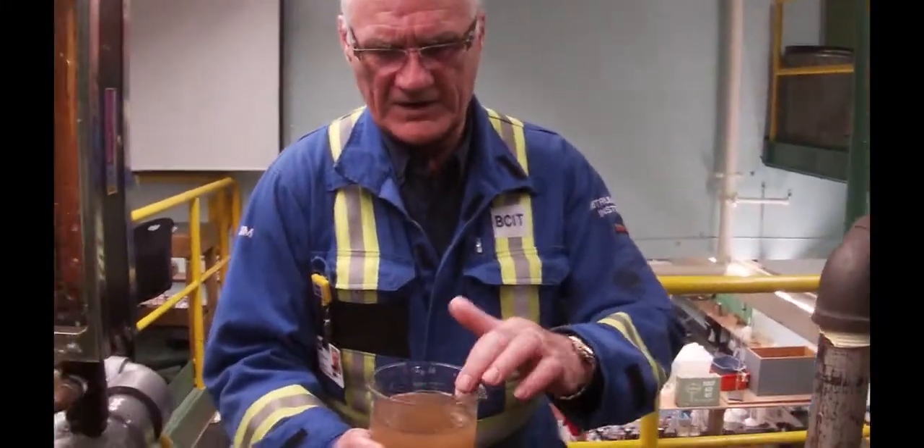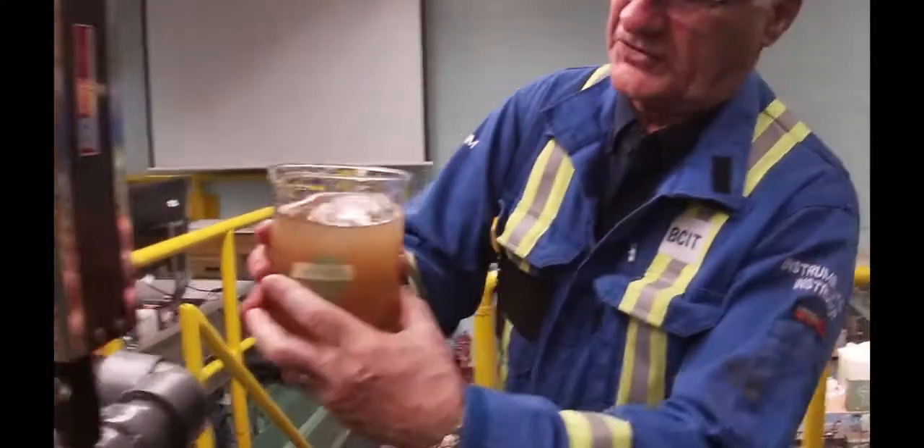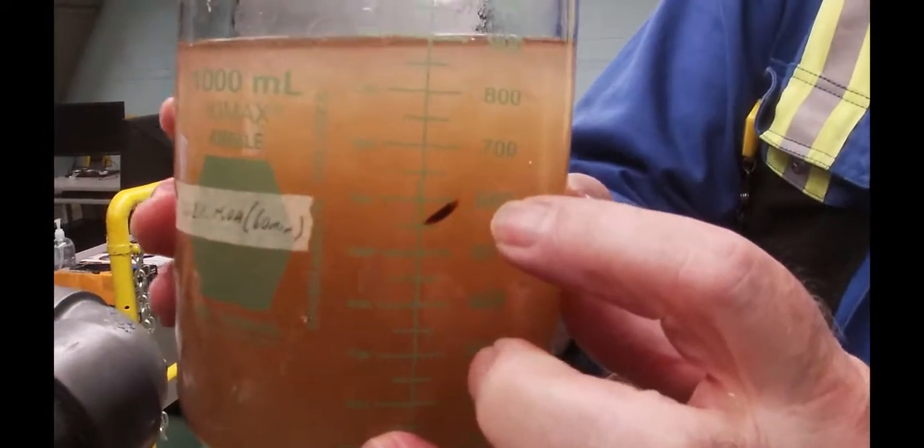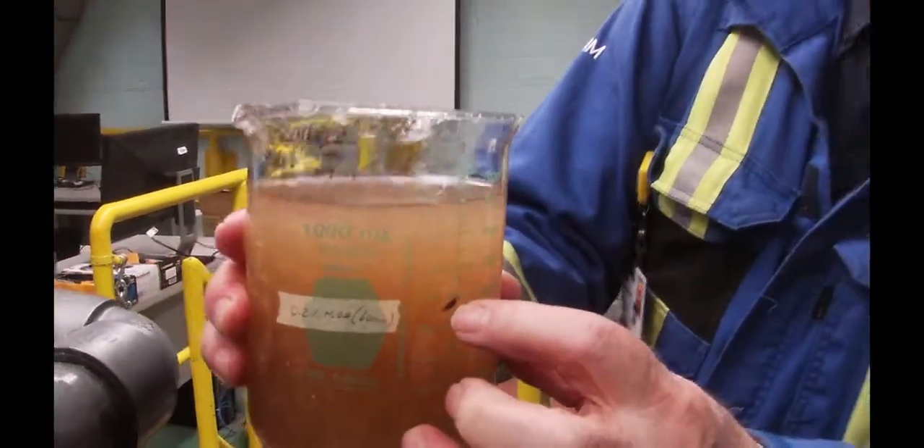There are some — you can actually see by turning this around — you can actually see one of those little chunks that I'm talking about floating around in there. And the screen is going to take those out.